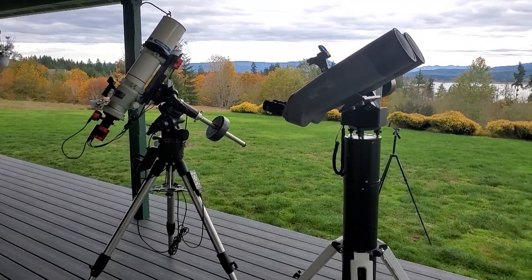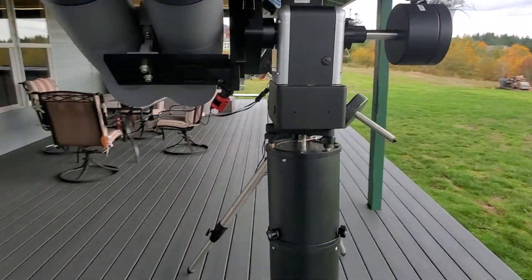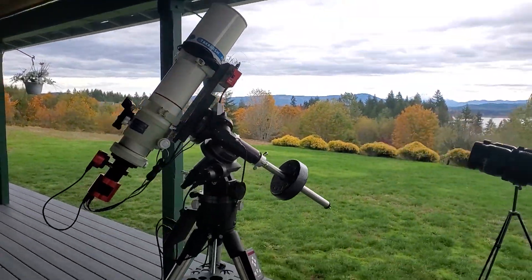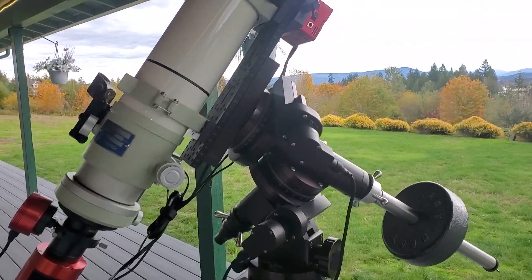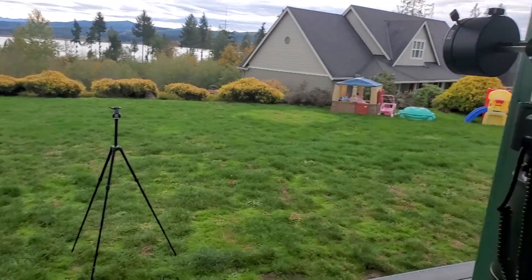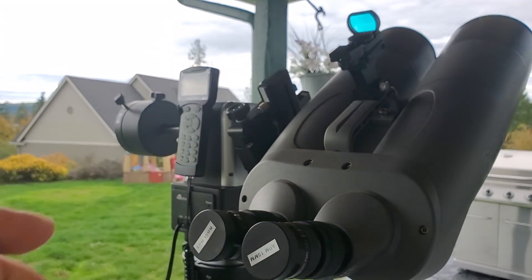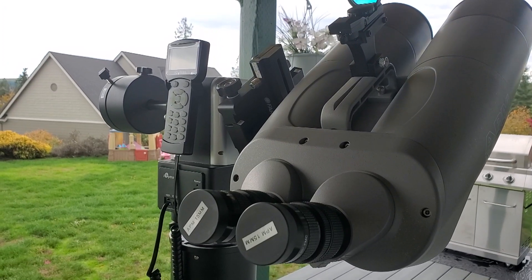Now that we've covered the basics of how the mounts work, what are the advantages and disadvantages of each design — why would you choose one over the other? The primary advantage of the German equatorial mount is for astrophotography. Even if you get a perfectly tracking altazimuth mount, since it's moving in two axes while tracking something across the sky, you're going to get what's called field rotation in your pictures — I'll post an image of what field rotation looks like.